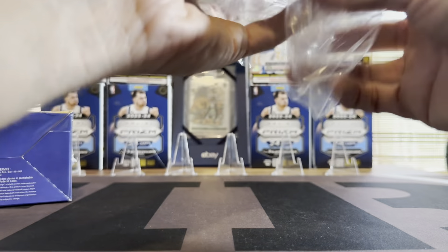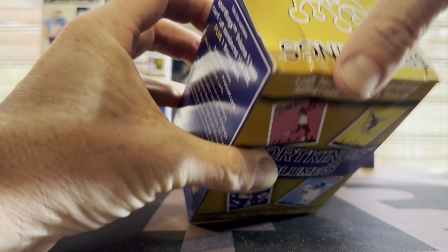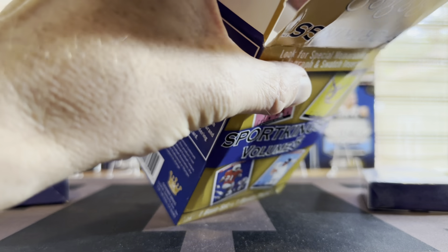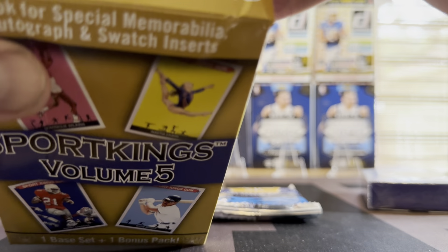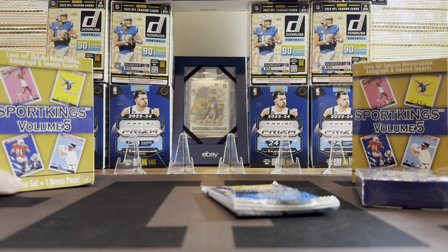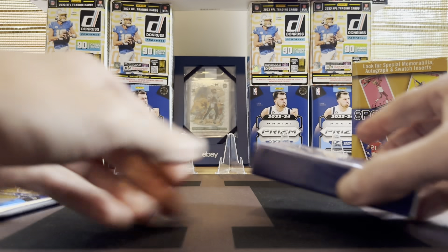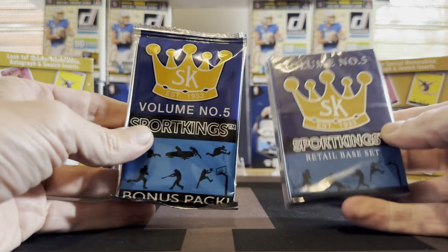Best case you get a nice rookie patch auto. If you get a nice one it's worth something and you only spent 20 bucks to get it. So take a gamble — maybe you're just kind of bored between products like me. You've opened up enough Zenith, enough Illusions, even Prism if you can find it.